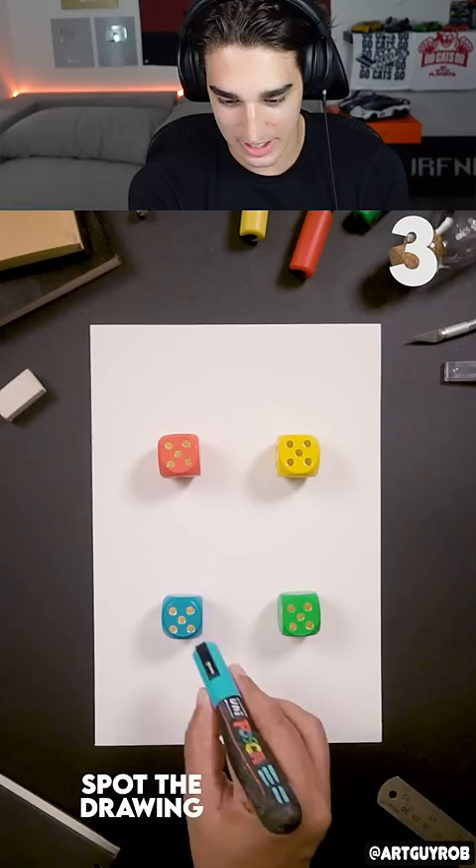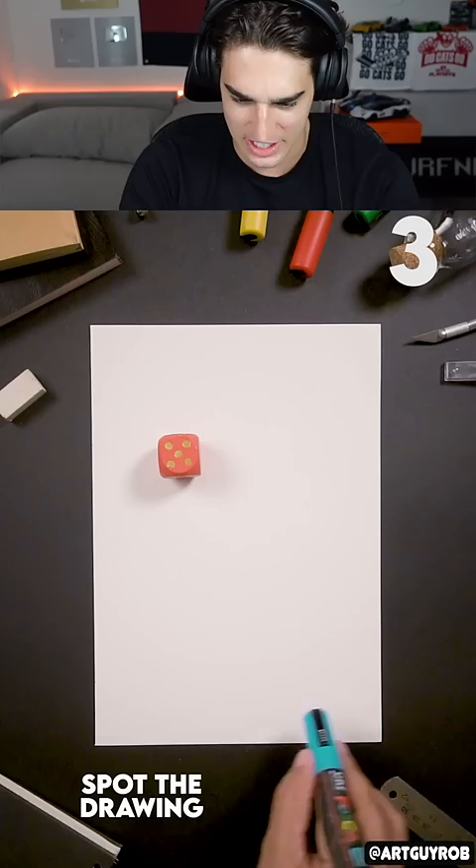Spot the drawing. The red dice kind of looks fake to be honest — the shading looks different compared to the others. I think we got it. No, we didn't get it. What is it? The paper? Oh, the pen?! Are you kidding me, this guy's insane!